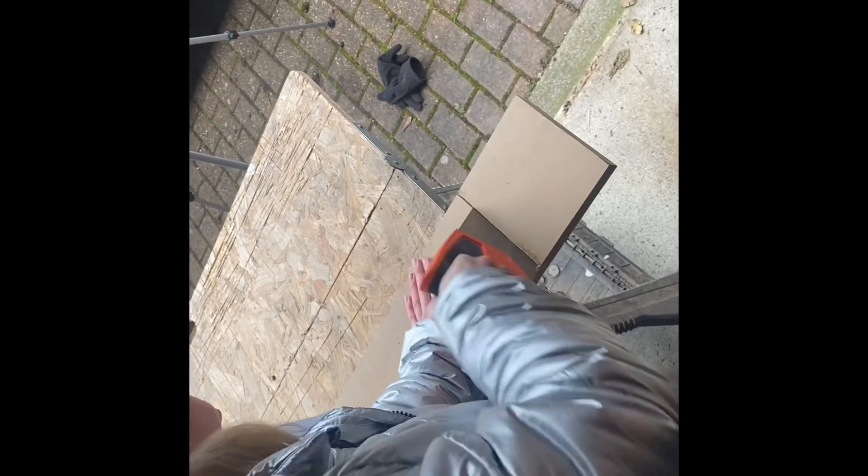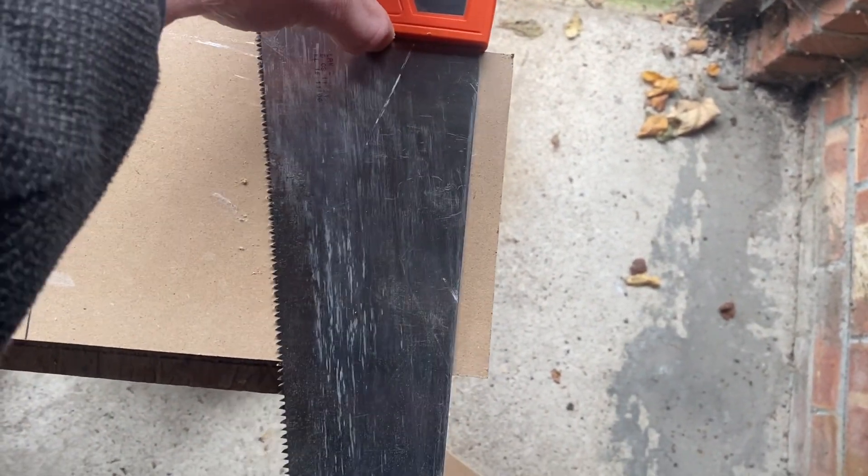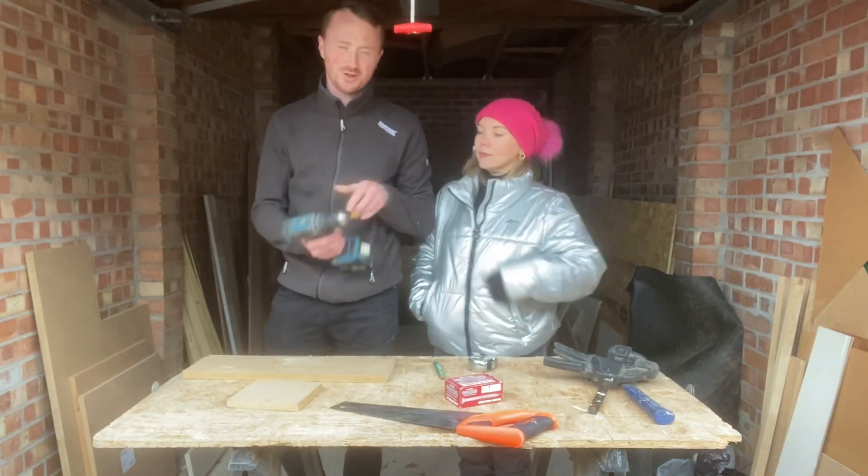Something helps having this support. You can do it, you're so close! Nice and square. I'm freezing so I'm getting my gloves back on.